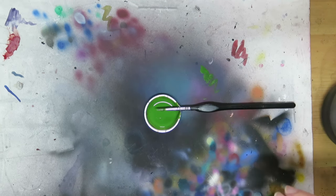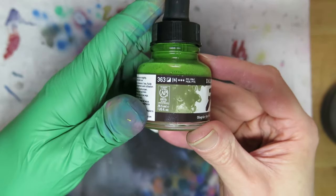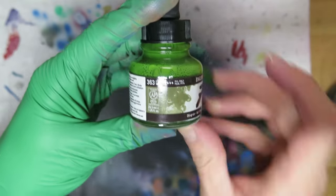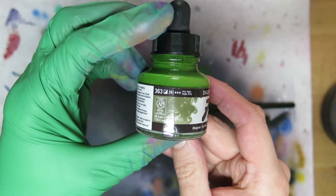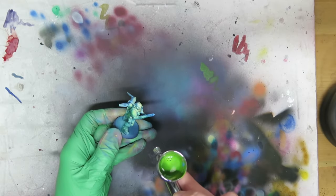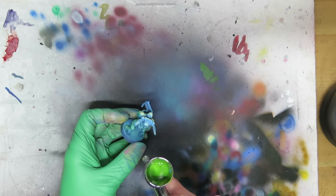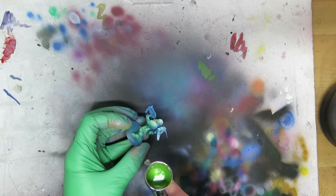With that done, it's finally time to get green, and for today's green, we're going with Daler and Rowney's olive green ink. For the first time, I'm using a semi-transparent ink rather than a fully transparent one, and to be honest, this is mostly because the warm part of the green spectrum isn't particularly well represented in perfectly transparent inks. That said, thinning it down and going gently should still afford us plenty of interaction, so I'm not too worried.